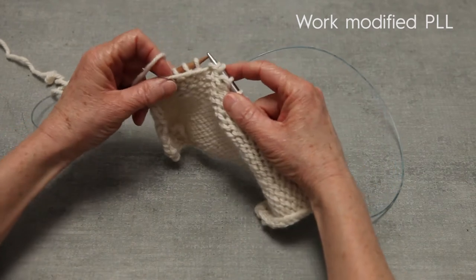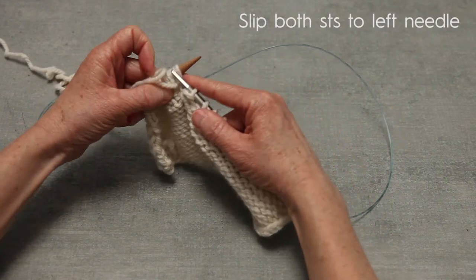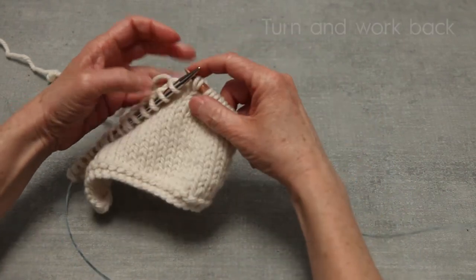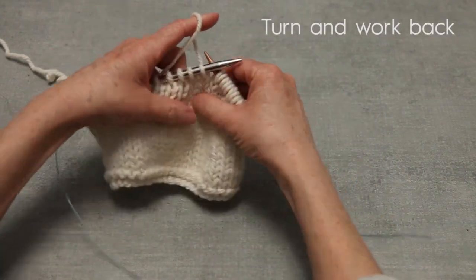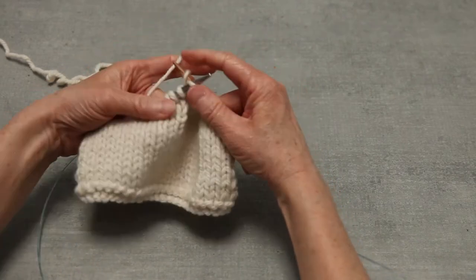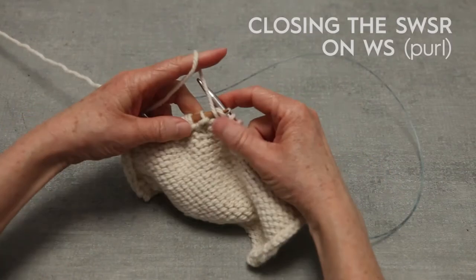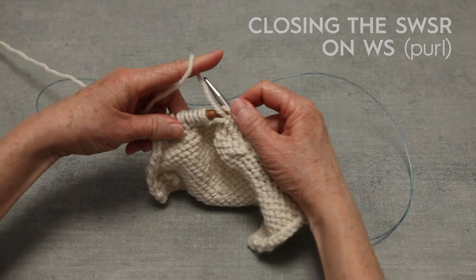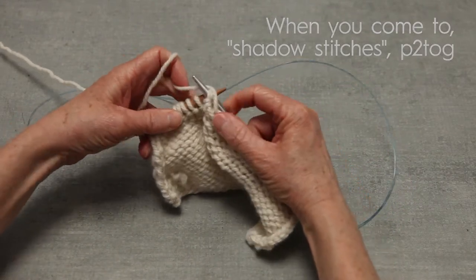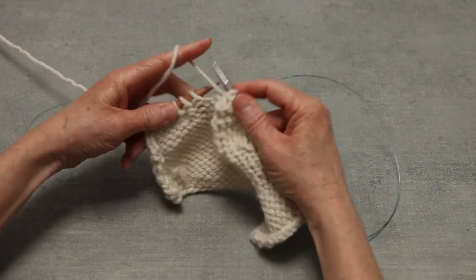Then slip those two stitches back over to the left needle, turn your work, and work back. When you go to close that one, you come to where those stitches are nestled together and you're just going to purl them together, and you've closed the short row. And that's it.